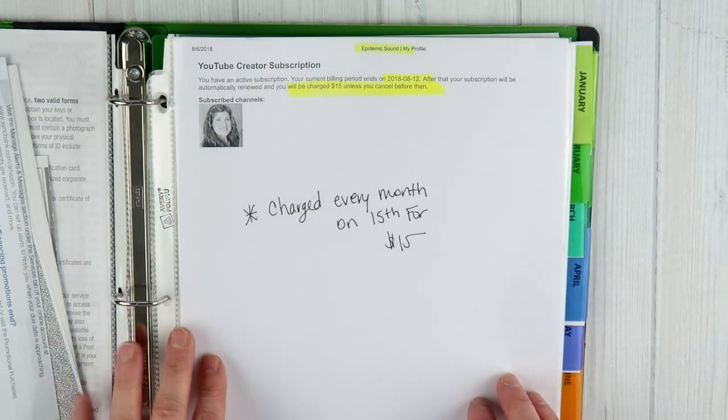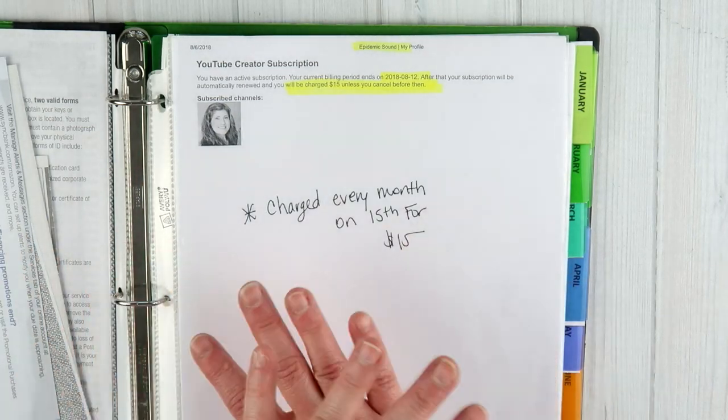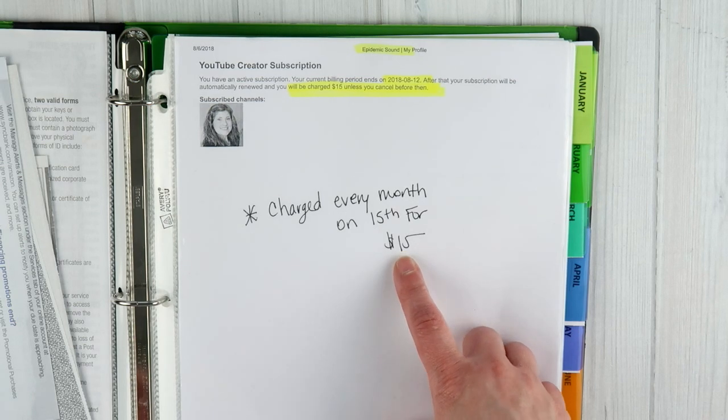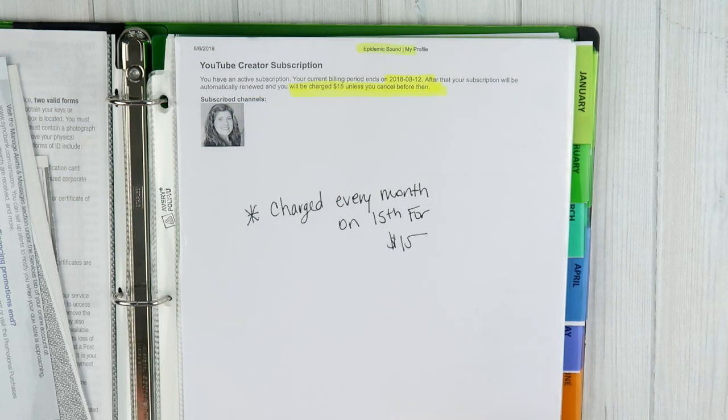There are three accounts that I have subscriptions to every single month. The first one is Epidemic Sound — this is where I get all of my music for my videos. If you are a content creator, I highly recommend signing up for this website. I was using royalty-free websites for music but kept getting copyright claims, and Epidemic Sound takes that away. You pay a $15 a month subscription to use the music from that website — there are tons of different music selections and genres.